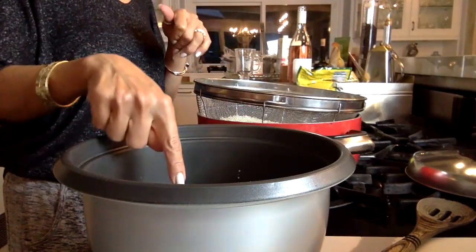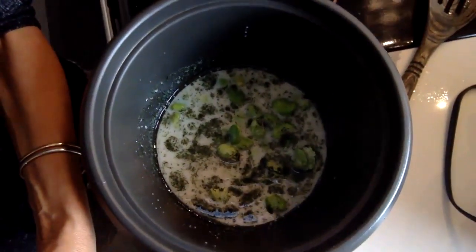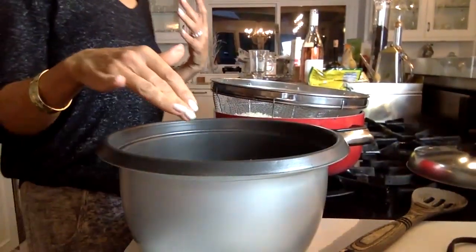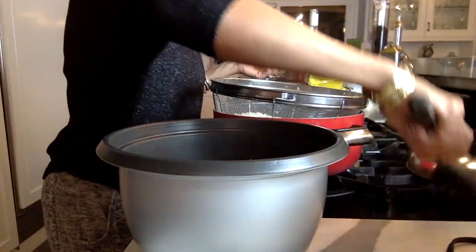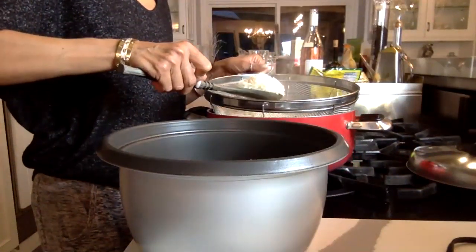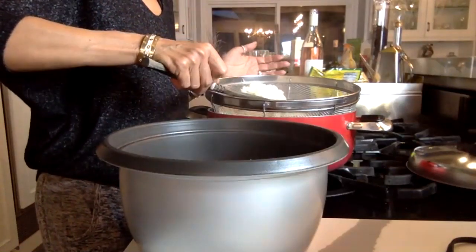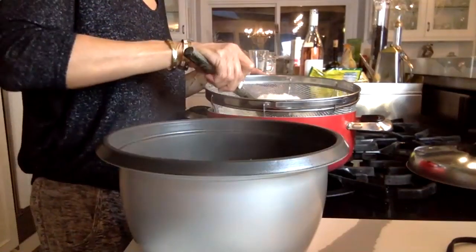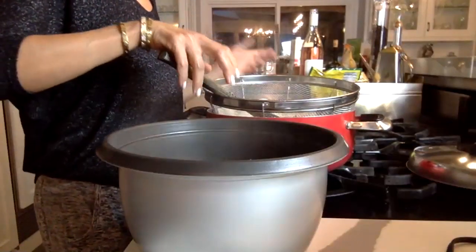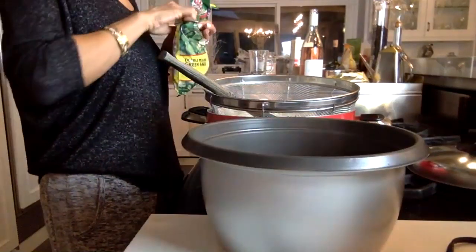Here is the pot with the lima beans, the dill, and the almond milk. You can use regular milk — we're just trying to be vegan and vegetarian. Now what you do is scoop your rice in here. If you do not have a rice cooker, put it back in the pot you just boiled it in. And you layer — you go rice first.